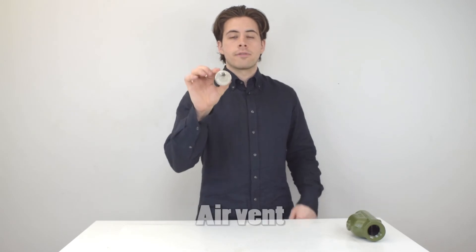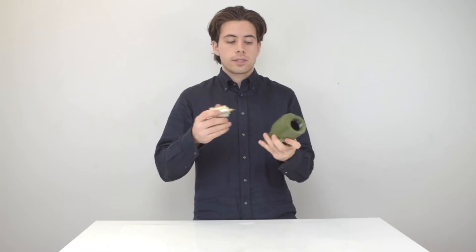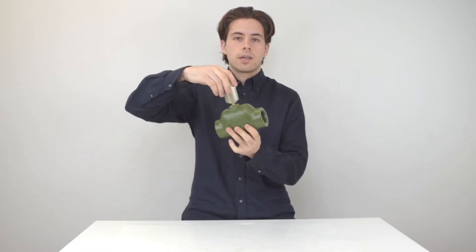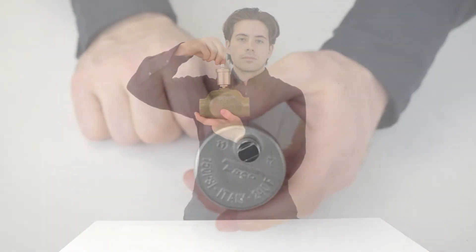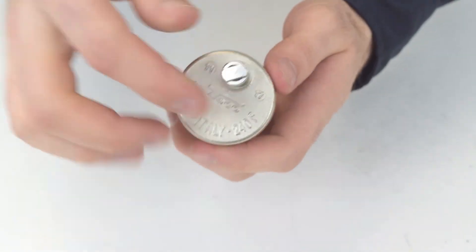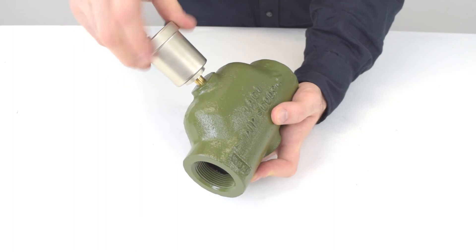Next is your air vent. It's a very simple product that looks exactly like this, and it exists to get excess air out of your system. You can screw it right onto your air scoop like this. Once the air scoop gets to air, it just releases from this top valve right here. To calibrate the air vent, tighten the top piece and then slightly loosen it, and then it's good to install on top of your air scoop.